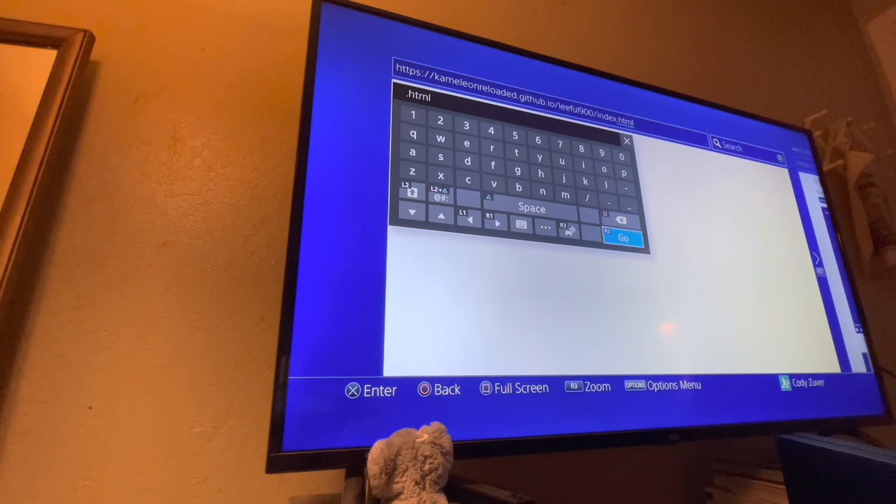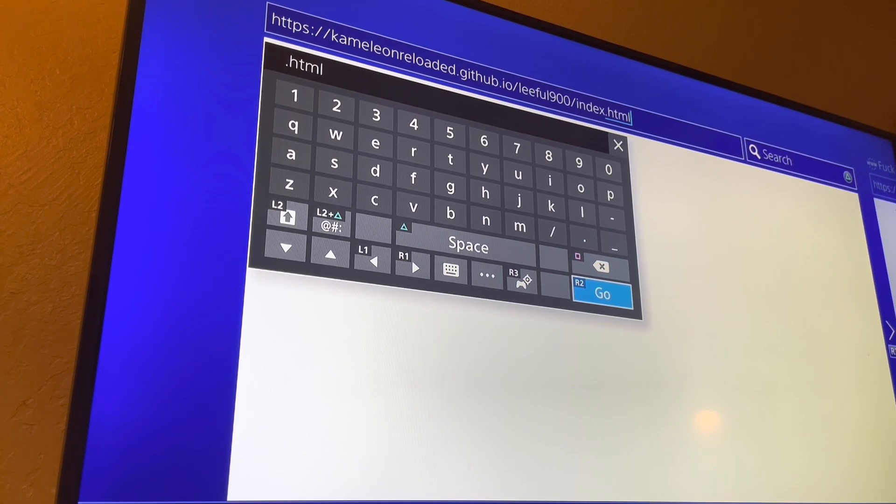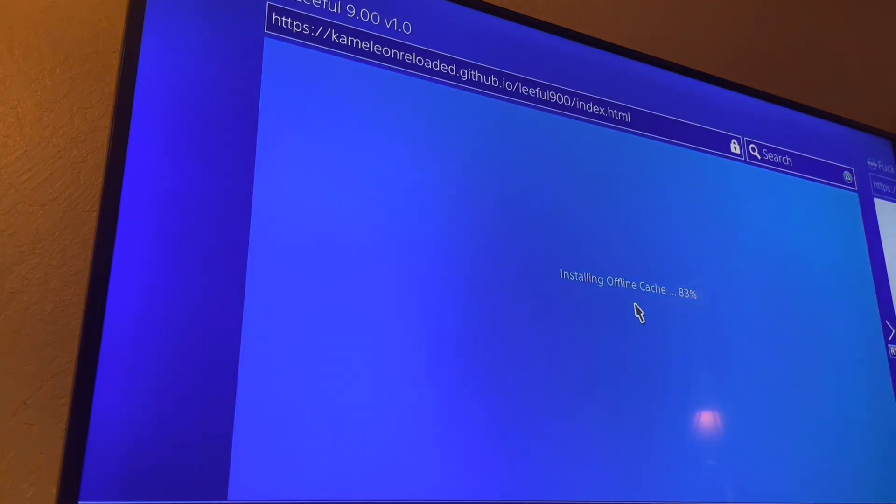Before I enter this — as you can see I have my URL in the bar, you can see it right there. Once it's in there, go ahead and press start to have it go. Now it's going to install offline cache. Cache installed successfully — loading exploit, please wait.